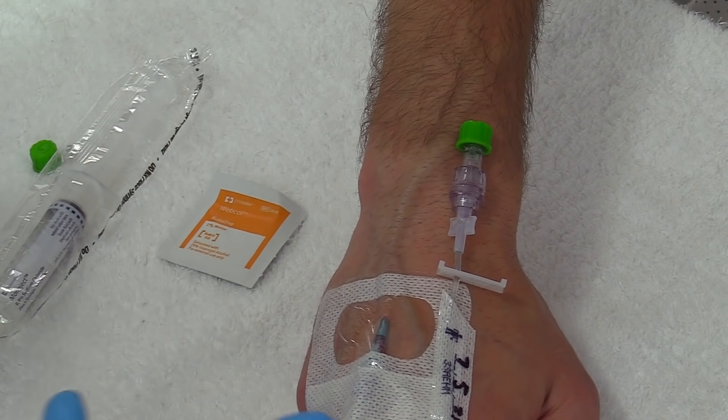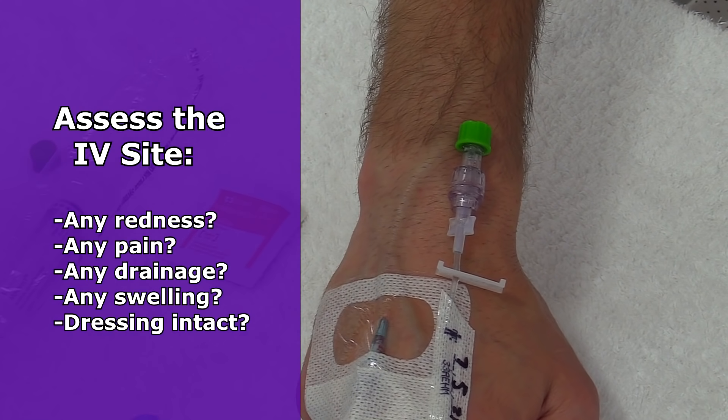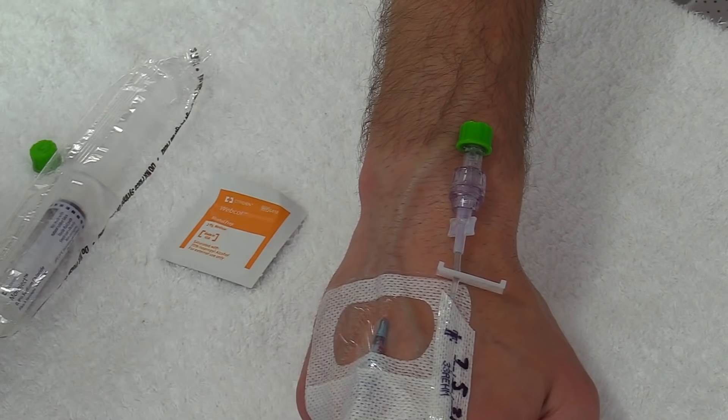First, you want to look at the IV site and make sure it looks good — no redness. Ask the patient if it's painful; if it is, that's not a good sign. Check for any foul drainage or swelling, and make sure the dressing is clean and intact.